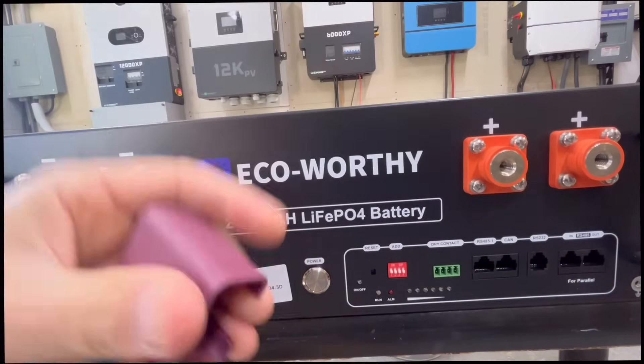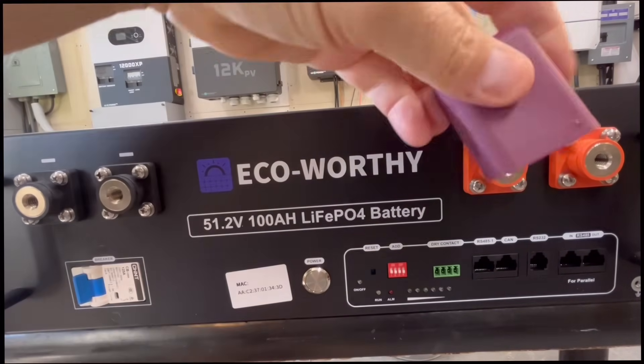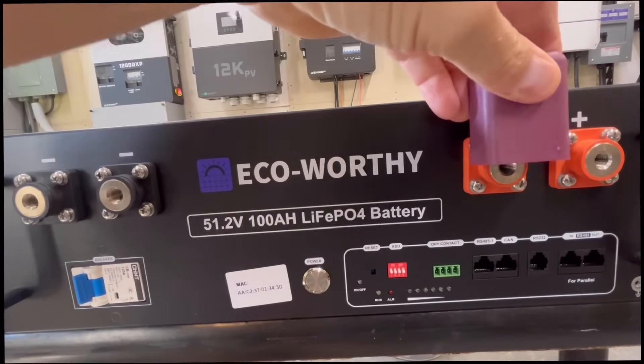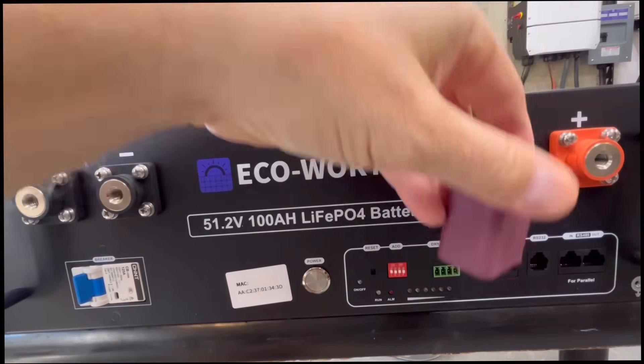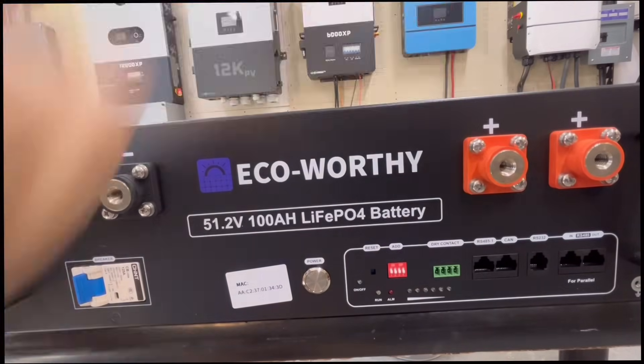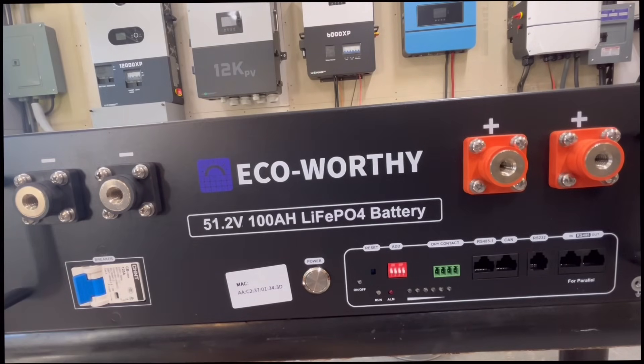They send these little covers for the terminals — not very classy looking, but they'll work. These are 3D printed little covers to go over the terminals. Other than the fact that they're not quite a matching color, it's a bit of a weak point aesthetically, but not bad. Definitely not a deal breaker for somebody considering this.